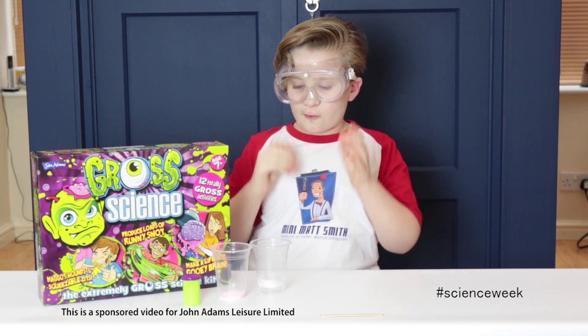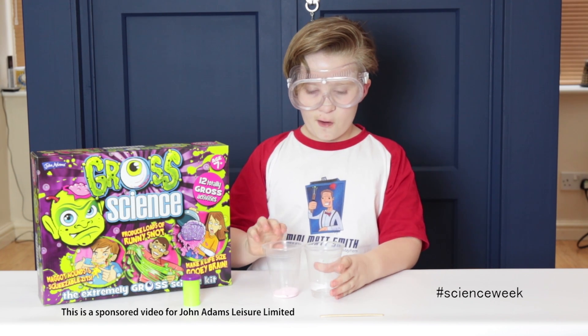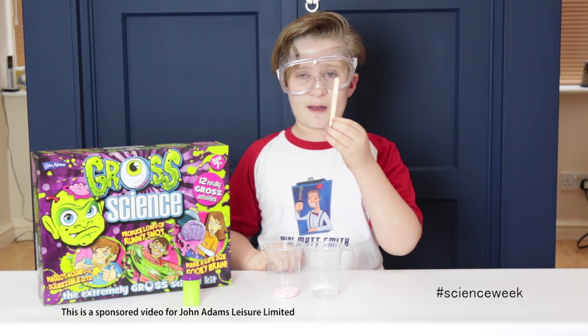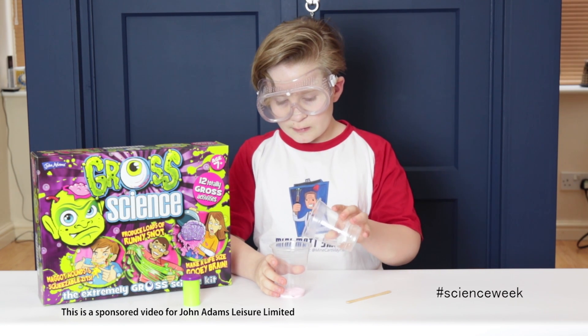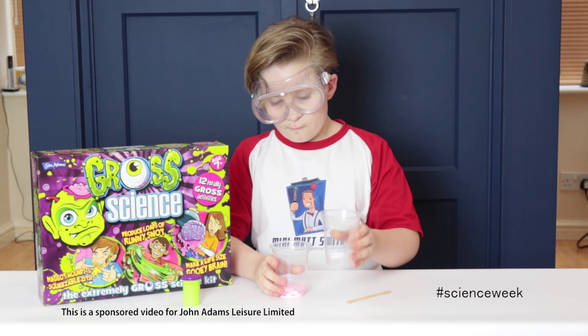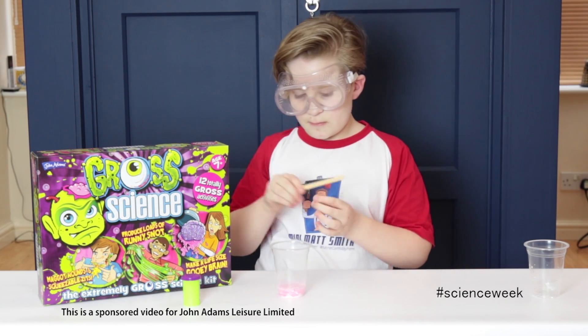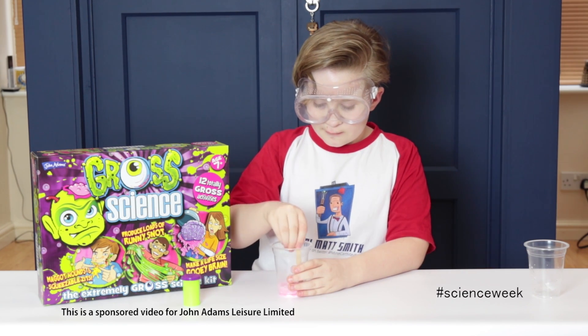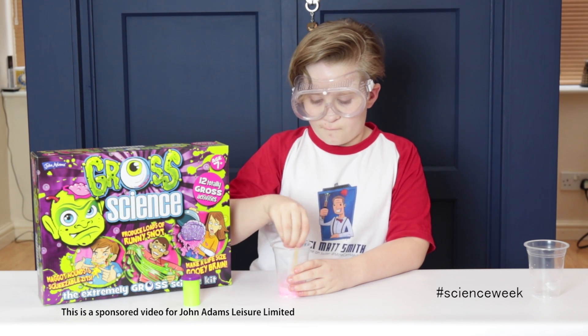So what you need to do guys is you need some water, some thought powder, and the stick which comes as standard. What you need to do first is tip the water in, then get the stick and mix it for two minutes until it goes like a little putty sort of thing.